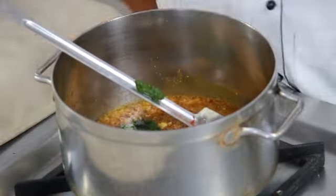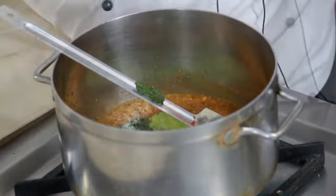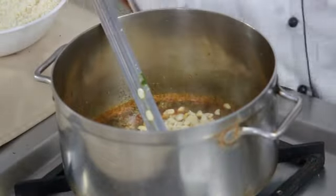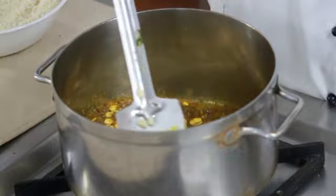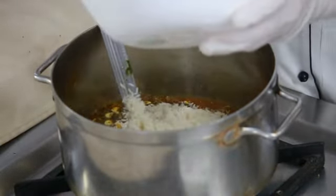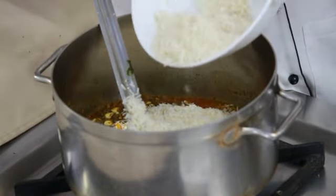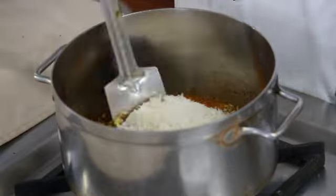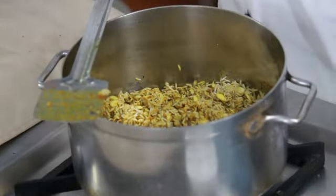Add the green chilli and coriander paste. Add the wal and fry well. Then add the rice. After adding the rice, you have to fry for at least 4 to 5 minutes.